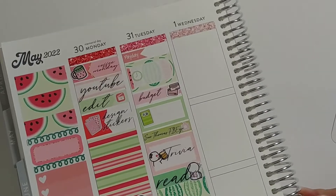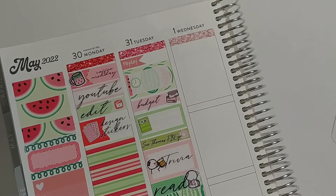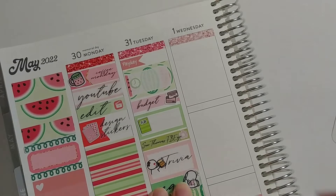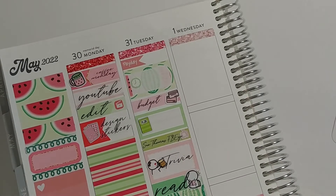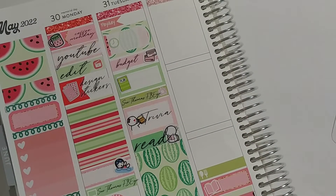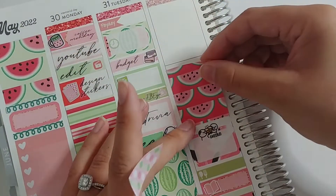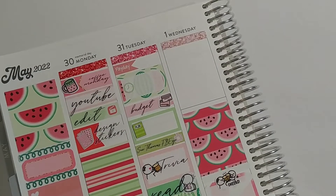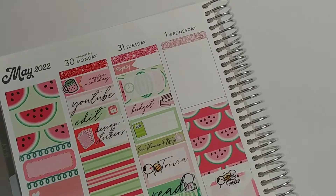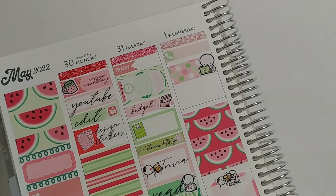Moving on to Tuesday — it was payday for me and I had a meeting. I did the budget because it was the end of the month as well as the beginning of the next, which is when a lot of our budgeting to-dos take place. I also did a little bachelorette planning — I'm the maid of honor for my best friend's wedding and in charge of planning the bachelorette party. I watched that Sue Thomas show again, went to trivia as we always do on Tuesday nights, and rounded out the day by reading.